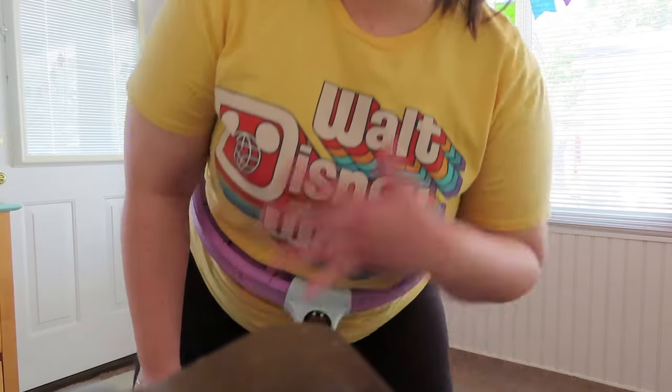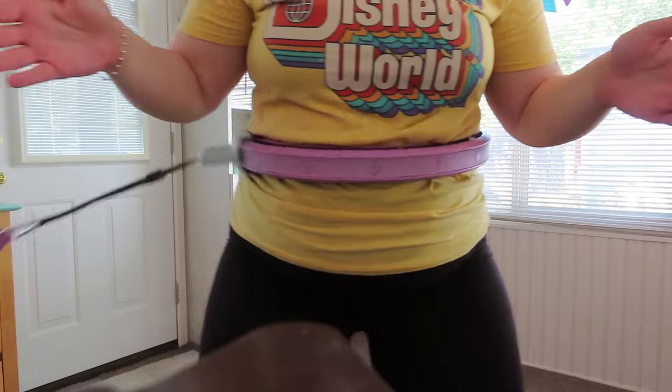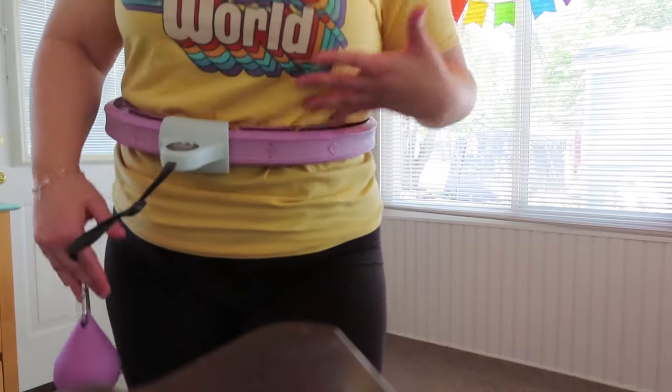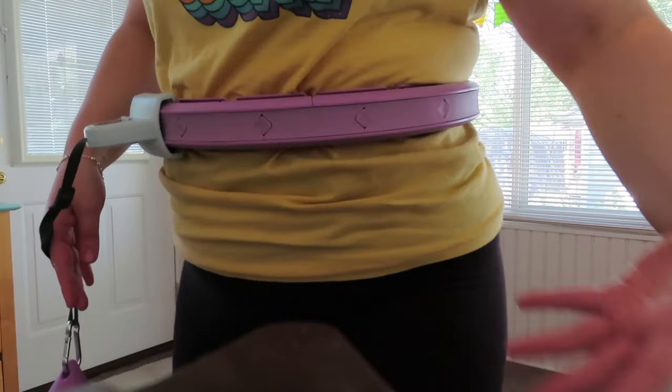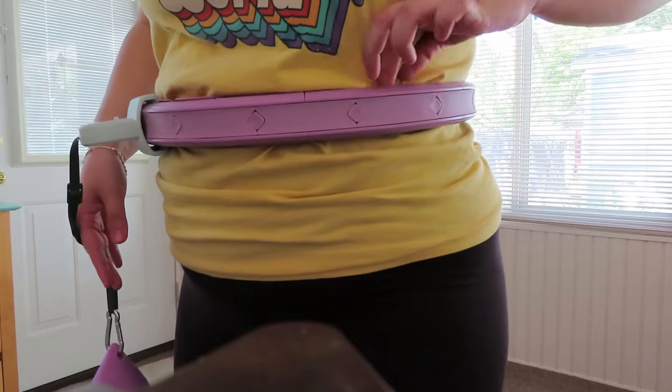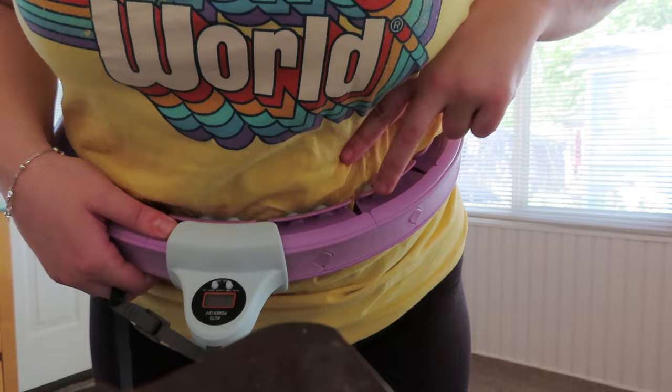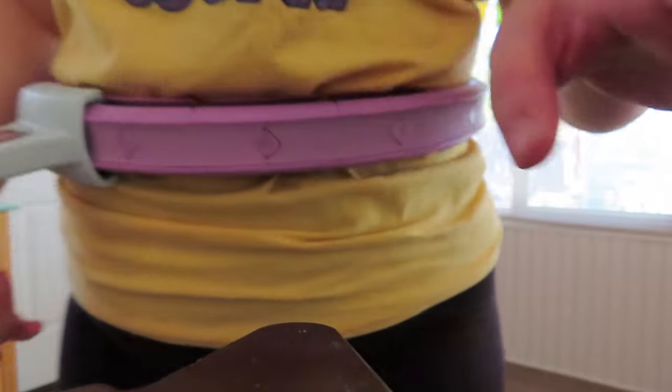Day three was pretty easy — honestly way easier than using a regular hula hoop like in my last video. Since you don't have to worry about it falling down, you can really focus on just the movement. I think anyone could do this. One tip: I'd recommend wearing something tighter, because if you wear a really baggy shirt it'll get caught in the grooves.